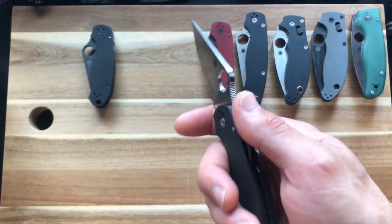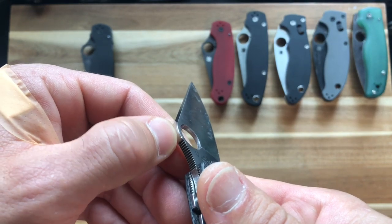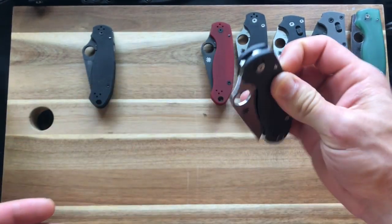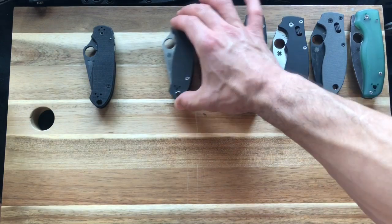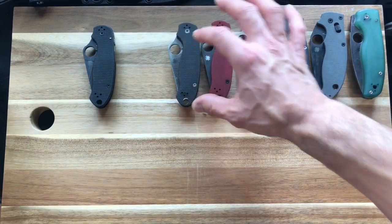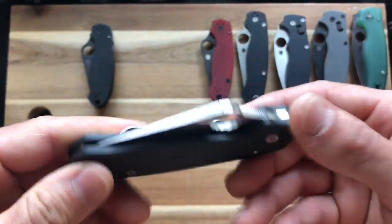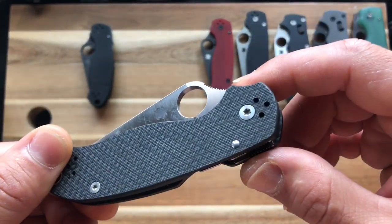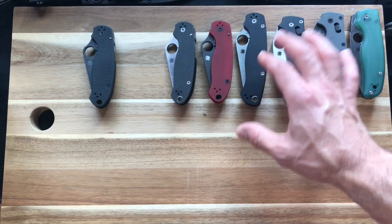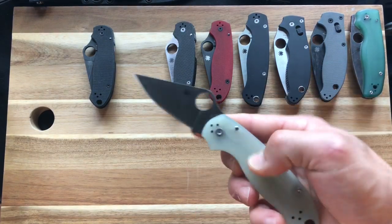This is the carbon fiber S90V Para 3, which I picked up from Elliott over at Sharp Thinking — thanks a lot Elliott, he gave me a smoking deal. It was a factory second; it almost looks like they meant to do it — there's just an extra gem mark on it, which we think is why it was a second. Not bothering me at all. I'm probably going to make this smooth carbon fiber at some point.